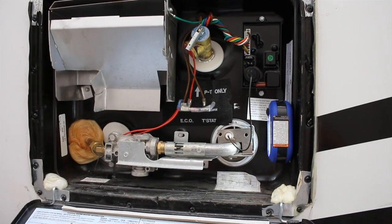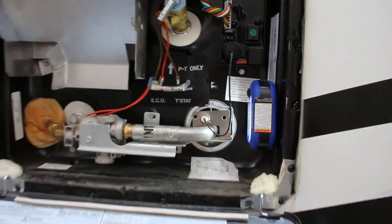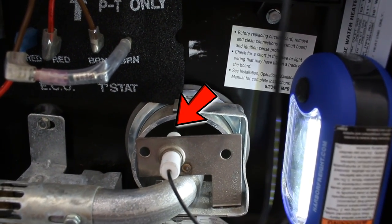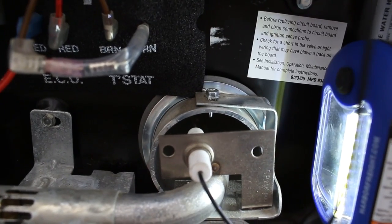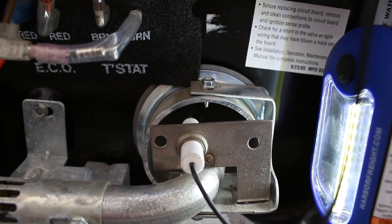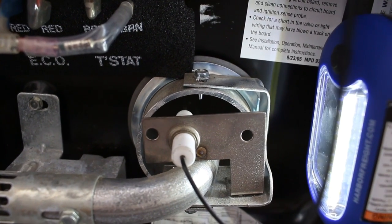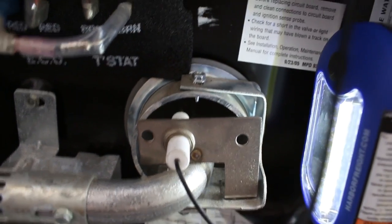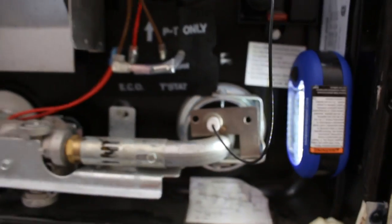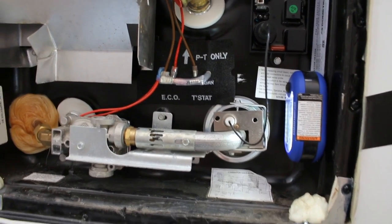The first step in our troubleshooting is to check the spark probe. We're going to zoom in on the spark probe to see if it's even giving a spark. It may be hard to see the ends of the spark probe, but you should be able to see a spark if it's working. That's the first attempt and no spark. The hot water heater will do three attempts before it goes into fault mode. Second attempt — no spark. Third attempt — no spark. I definitely think that is the issue: we're not getting spark to ignite the hot water heater.